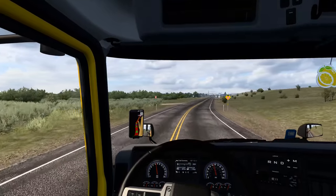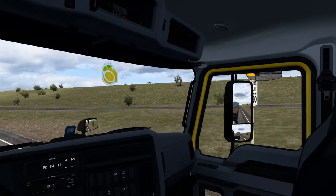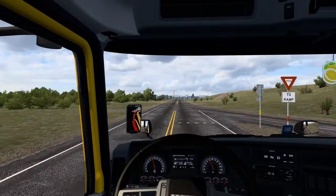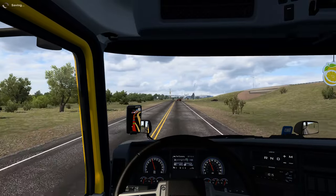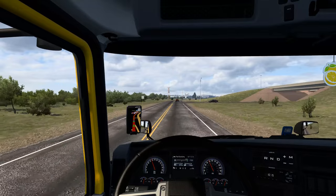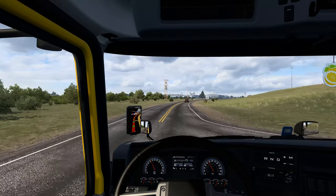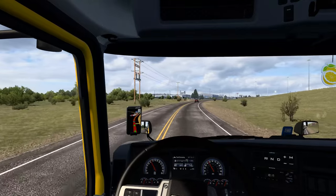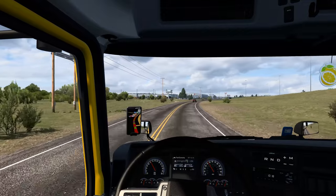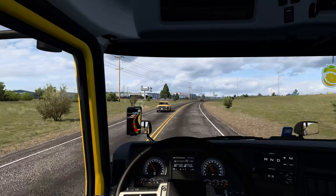It's one of these confusing give-way-to-a-slip-road situations — and I come across these in real life in Texas. They are just as confusing in real life as they are in the game. I'm not that far from my destination right now, which is great news.